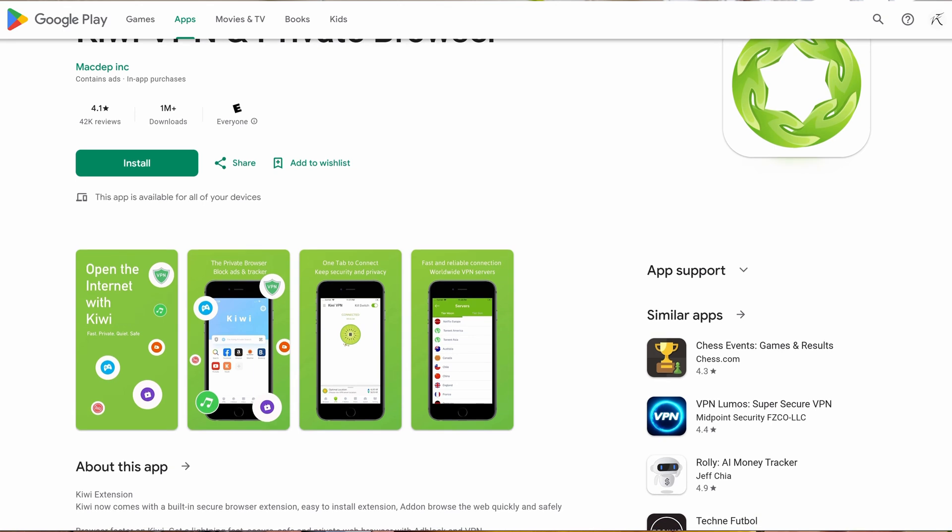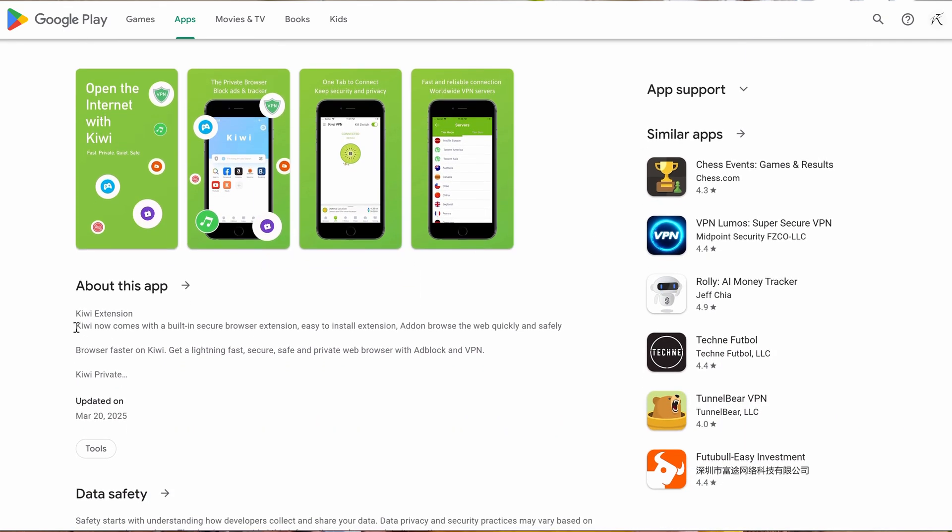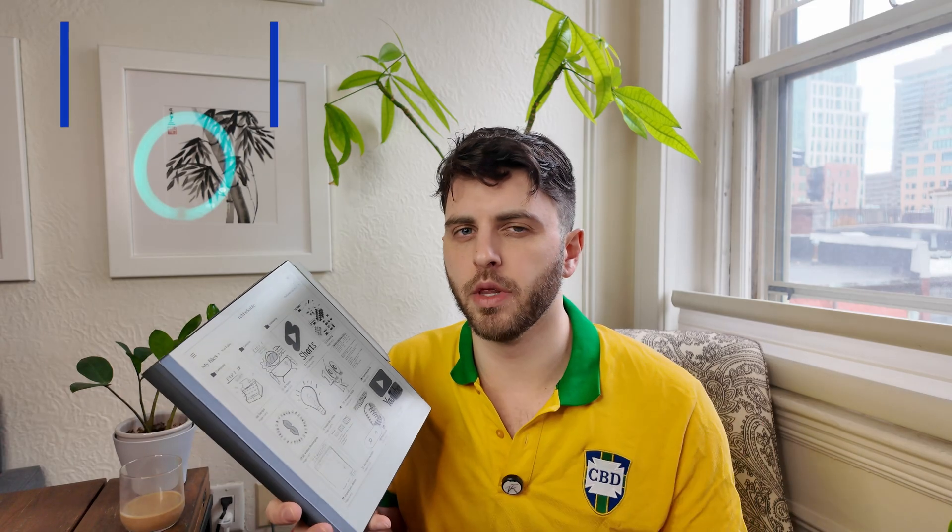If you want to do this from your phone, there are two Chrome-based browsers you can use: the Kiwi browser, and I'll list the other one on screen because I can't remember the name right now.